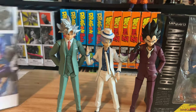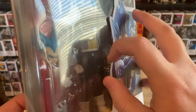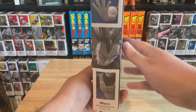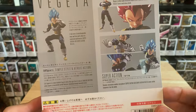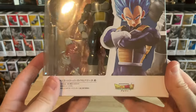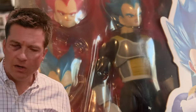Let's open up the Vegeta next. The box is just pretty much paper printed out — it has the SH Figuarts branding on there and looks somewhat accurate, but you can tell the material is just paper. It doesn't have anything on the side like the actual SH figure name, and it doesn't have the Tamashii Nations sticker or the Toei Animation sticker. And if you can't tell it's a fake by that face plate, there might be something wrong.